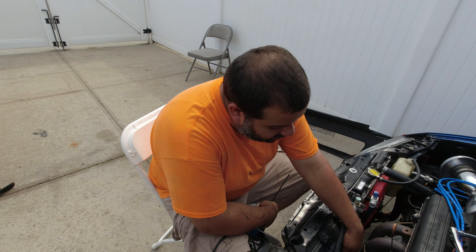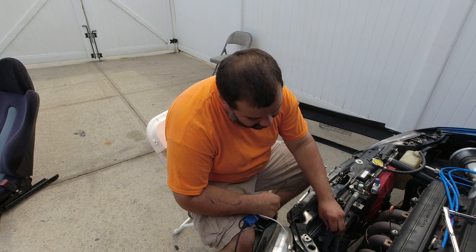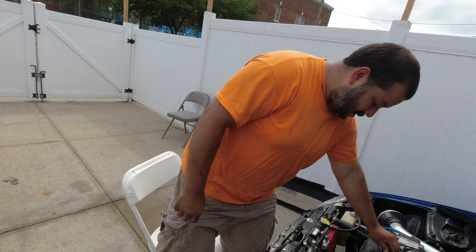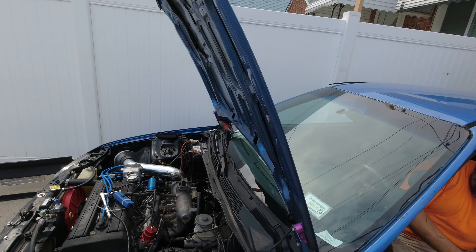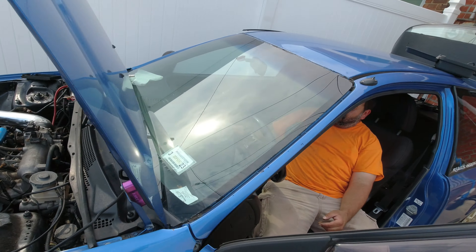So the condenser fan — I connected everything and it wasn't working. I took my probe out to test it; it is getting signal and everything so I jumped it directly. The fan had been sitting out for a long time so it got stuck. I man-handled it and now let's see — I'm gonna press the AC button and see if the fan turns on. And yeah, it turned on.